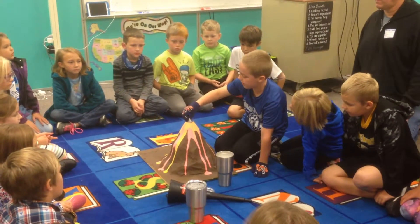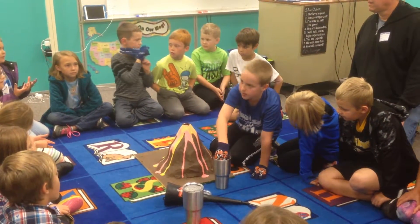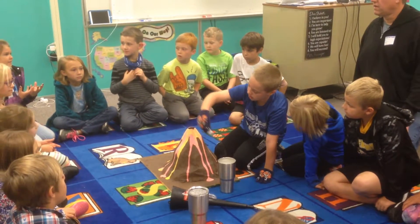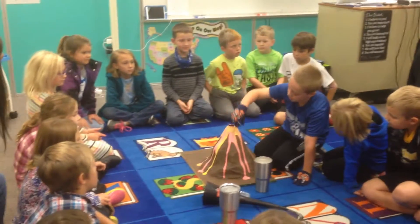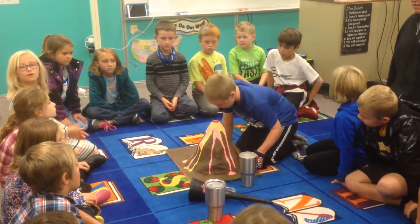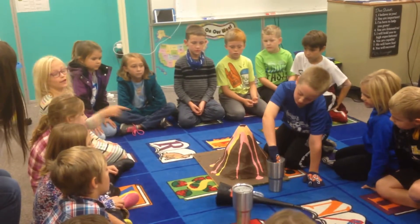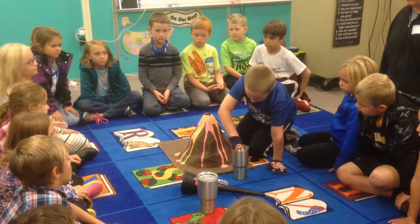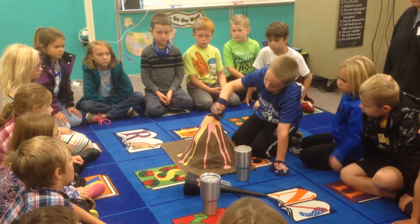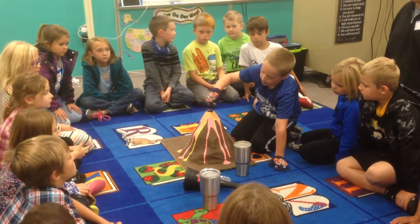I've seen videos where people are messing around with dry ice with no gloves. Since we've talked about it, it's kind of close to Halloween, and you'll see a lot of stuff like that - a lot of times they use dry ice. It's really cold. Make sure you do not touch it.